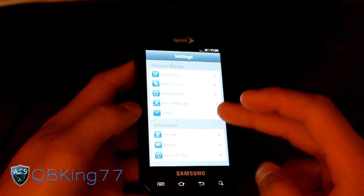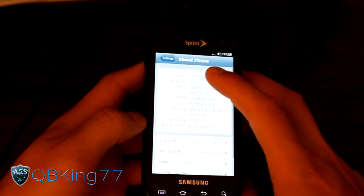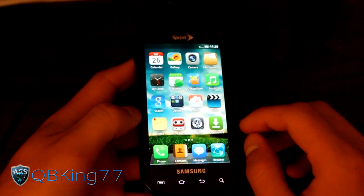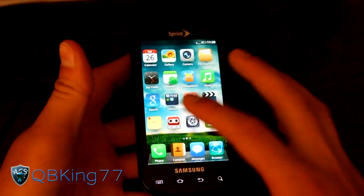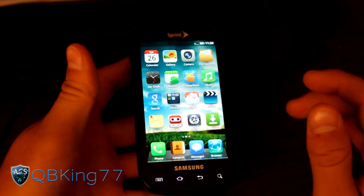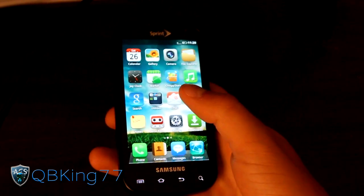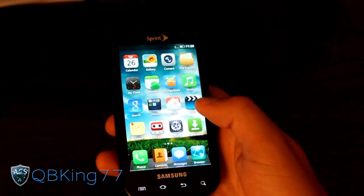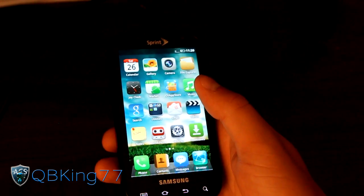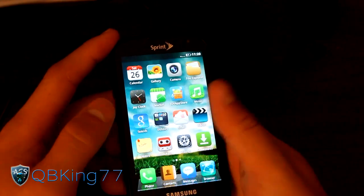It is a gingerbread-based ROM — not Ice Cream Sandwich — running Android 2.3.7. It does feel pretty smooth and I haven't really had any issues yet. Of course, you will run into some things since this isn't a fully stable ROM. So only flash this ROM if you're looking for these cool features — it's not necessarily a stable experience.